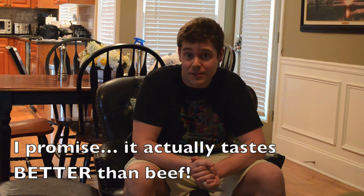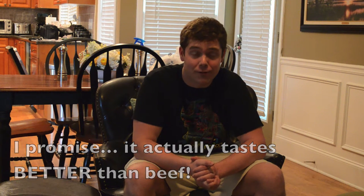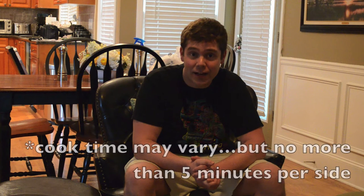This recipe is going to be as simple as it gets. Literally we're going to form patties, salt and pepper both sides of those patties, let them sit for a while and get to room temperature. We're going to start the egg up, get it to about 350 to 400 degrees and we're only going to do 5 minutes per side. These are going to be some of the juiciest burgers you've ever tasted and you're probably going to save yourself about 200 calories.